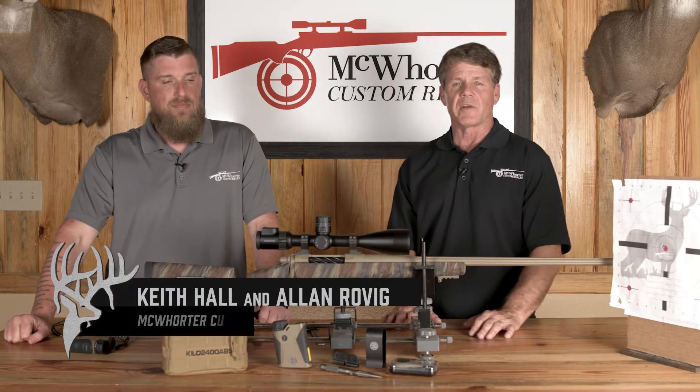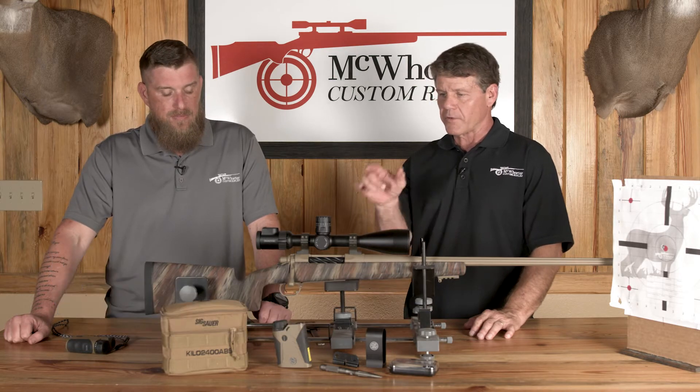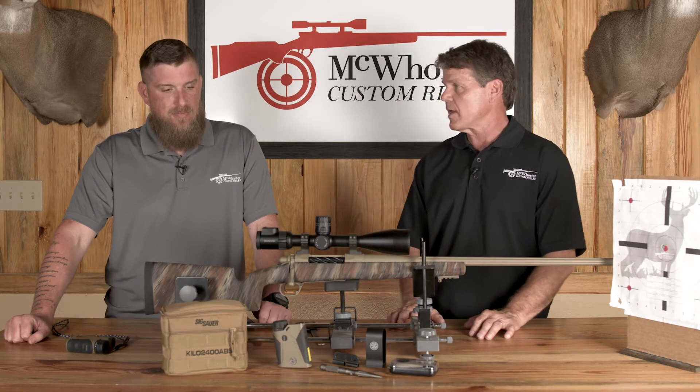Welcome back, folks. On today's segment, we're going to show you exactly how to build a ballistic profile on your SIG Kilo 2400 ABS.